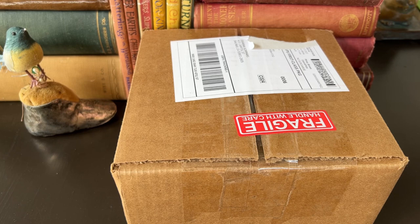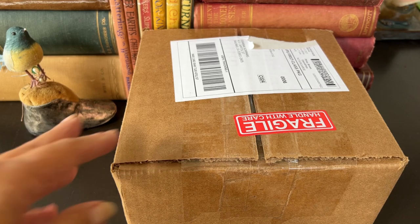Hi, dishes! Guess what — I have some mail, and it is more dollhouse stuff. So if that's not your thing and you want to see some dishes or some other hauls, I will link a different video for you to watch. But I'm getting really into the dollhouse stuff.